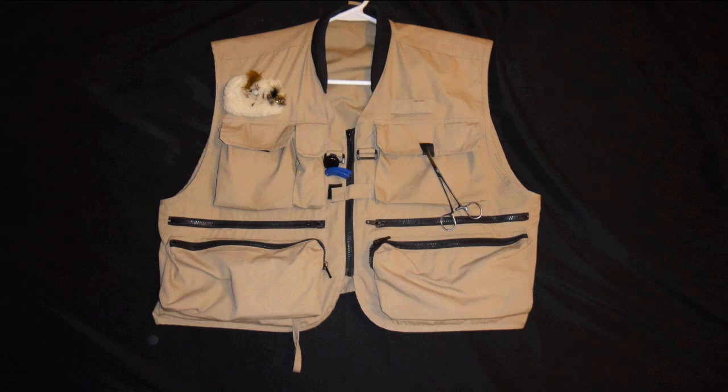Hey, this is Dom from DomFlyFish.com. What I want to show you today is how to use your fishing vest rod holder.